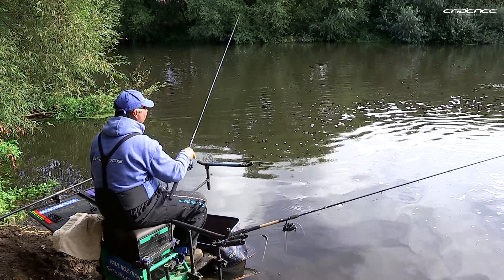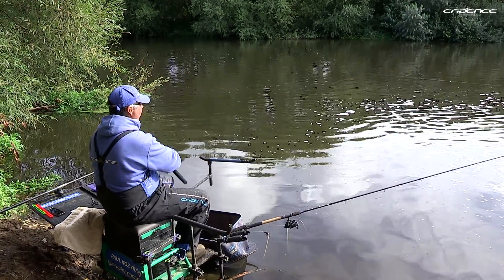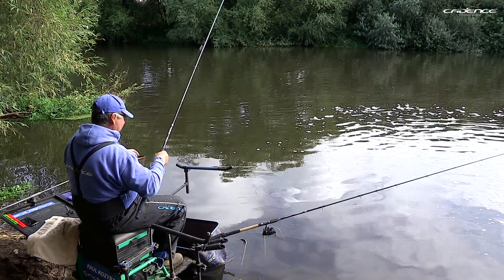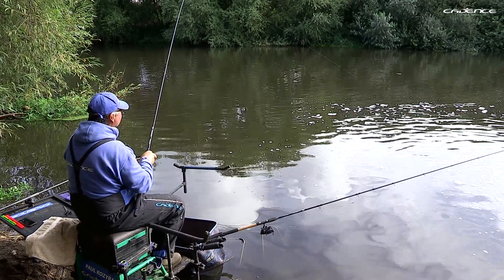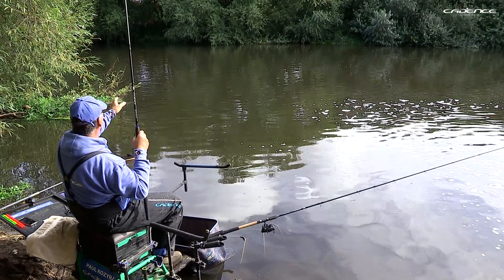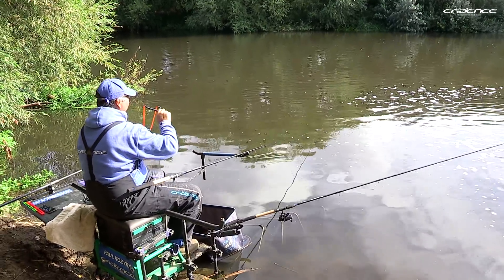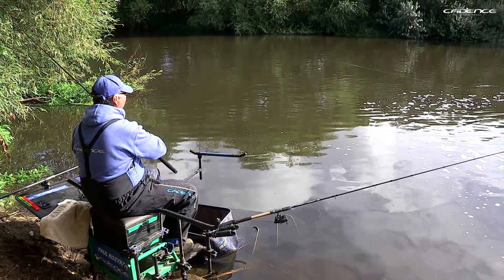We've started the session feeding two lines. We've got what we call in front of us here a bit of a dub, where the flow from that outfall just causes it to back eddy a bit. So I've fed two lines — one in the dub and one on the edge of the crease. I expect to catch most of my fish on the crease, but there is a chance of catching a bigger fish in the bottom of that dub. And here we go, we're in.